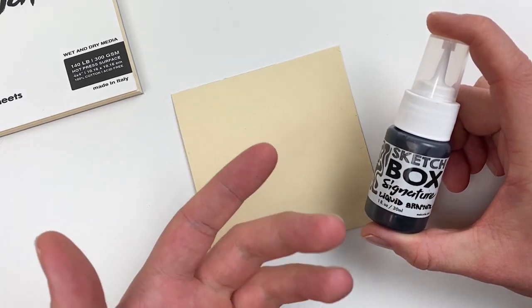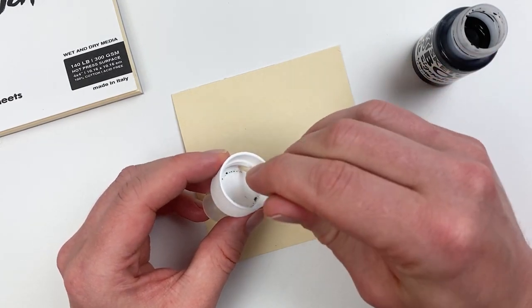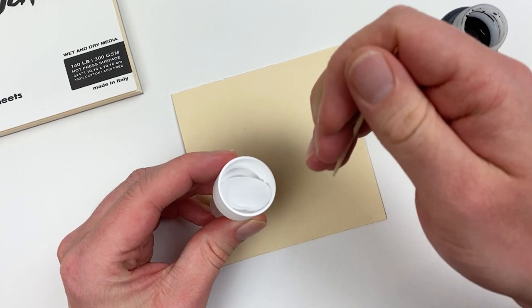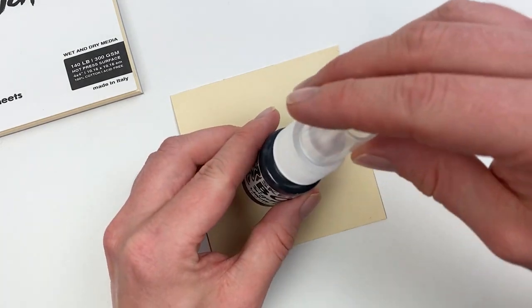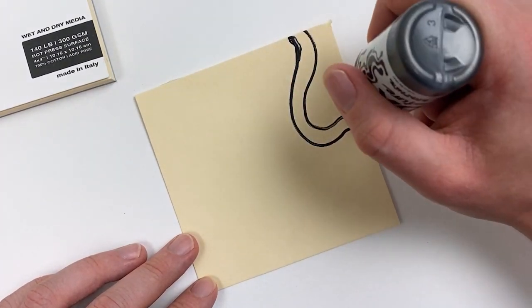Before we can use our liquid graphite we will need to remove the seal — for this you can grab a toothpick or a butter knife, unscrew the top, and remove that seal. Once the seal is removed, make sure to screw on that cap tightly, as we can use our cap as an applicator tip.